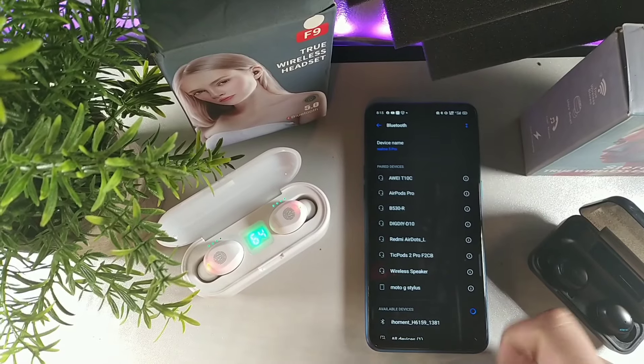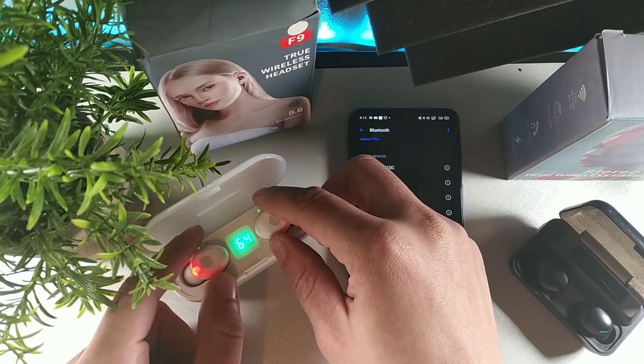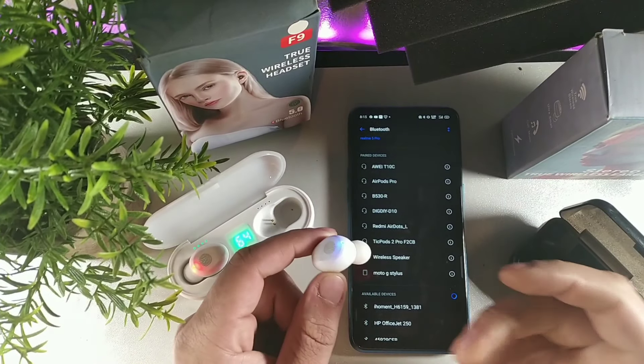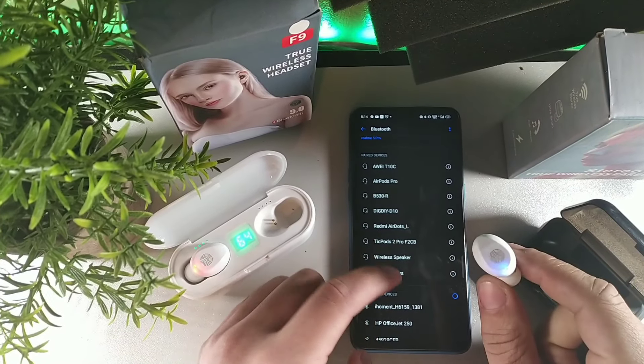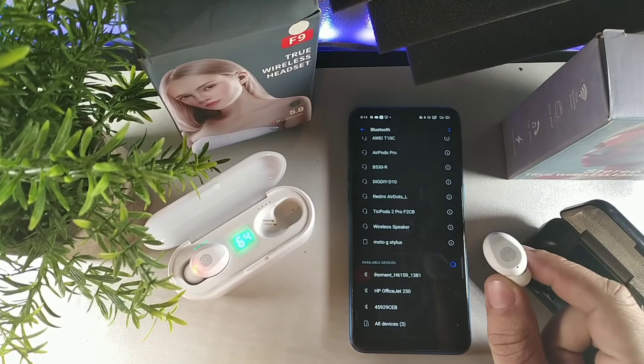Let me show you again - this time I'm going to put them in my ear. I'll pull out just the right one and see what happens. I'm giving you all the scenarios of what would happen. You want to pull them out at the exact same time, not one by one. If you pull out just the right one by itself, let me show you - it doesn't even show up on the phone.